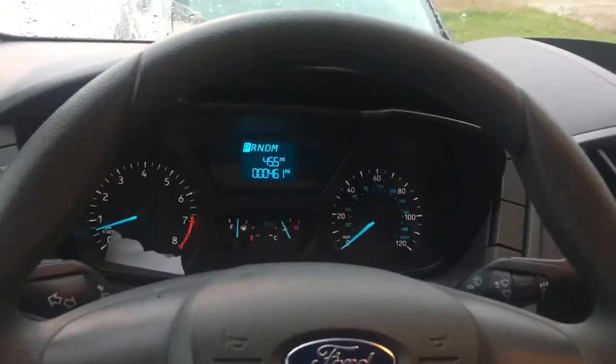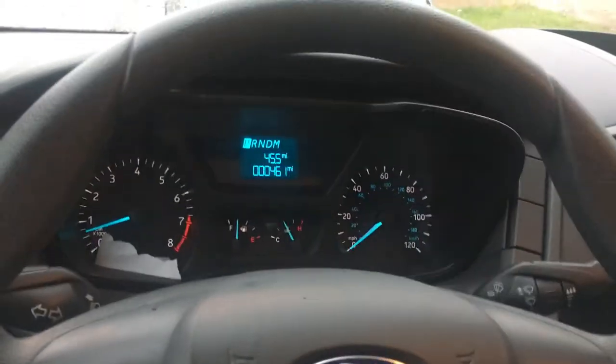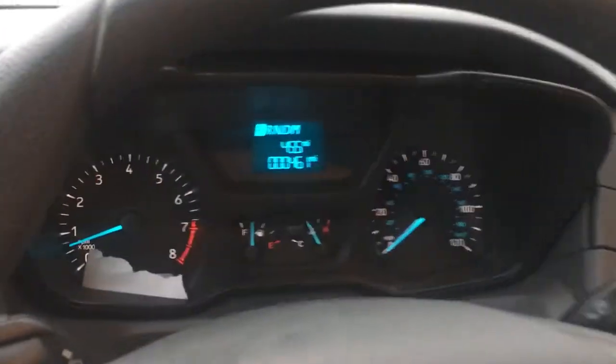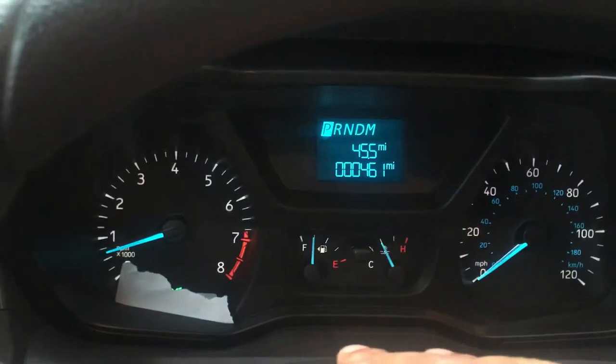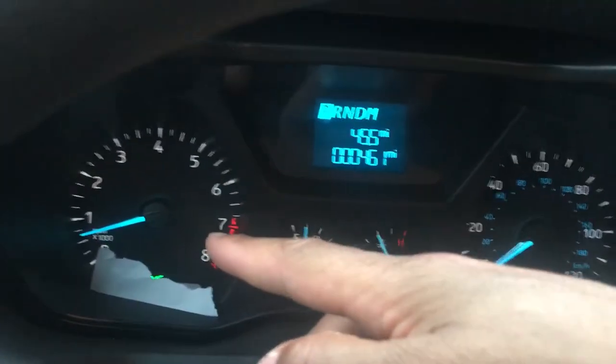This is a Ford Transit utility truck van, whatever you want to call it. Right here is the 2017 version. I'm just going to go over some of the gauges that are on the dashboard. I'm going to go over the dashboard. If you look to the left right here,